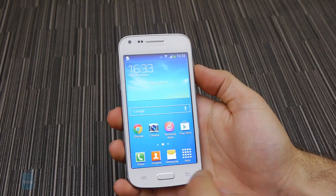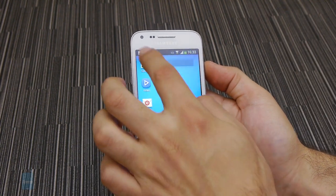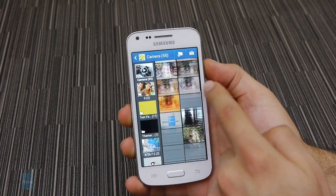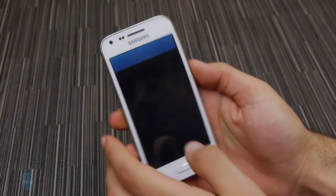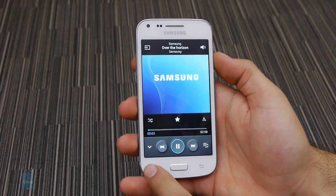While a 4.3-inch screen does not scream multimedia hog, the Core Plus still offers a versatile and pleasurable experience. Watching videos is pleasant and flipping through the gallery is much the same. The built-in multimedia apps like the video and music players are more feature-filled than their stock counterparts.